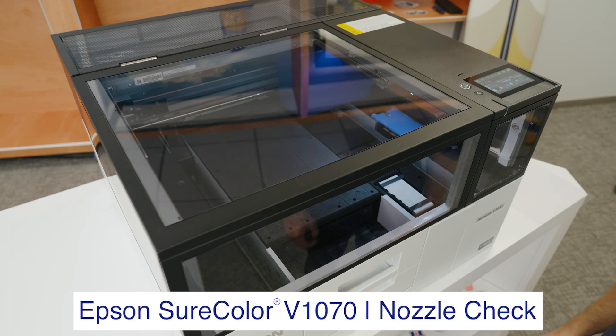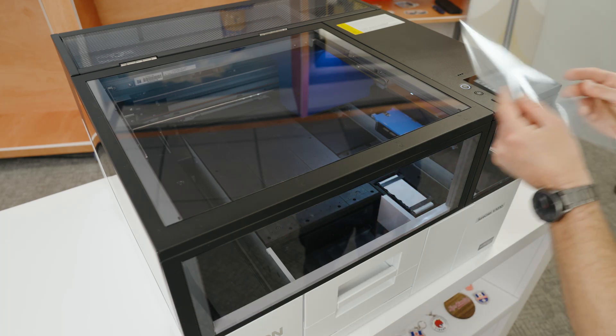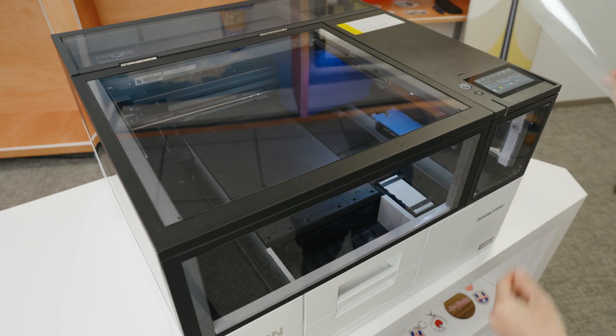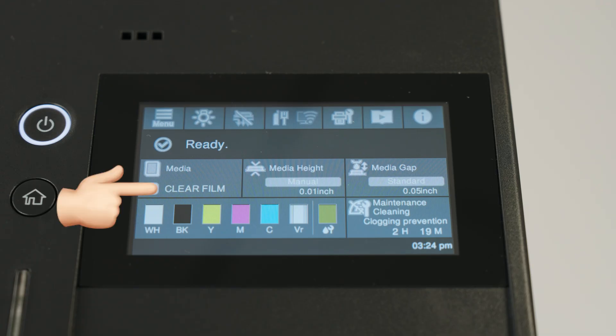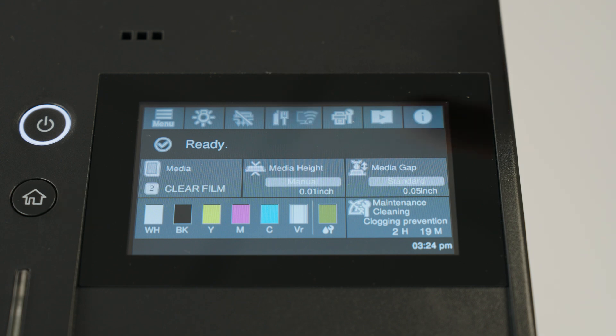To perform a nozzle check on the SureColor V1070, first make sure to have the correct media height selected for the material you want to print a nozzle check on. I have my clear film here, which I have saved under media management and set the media height for film.